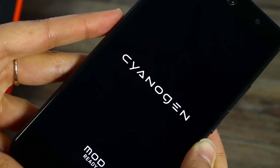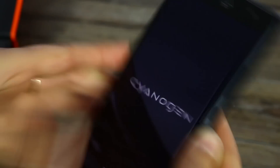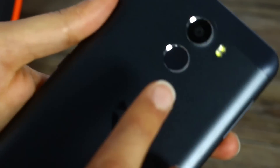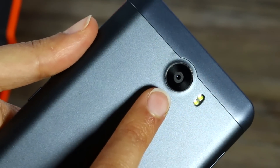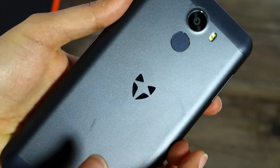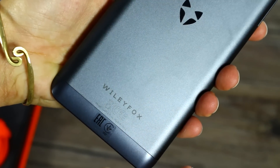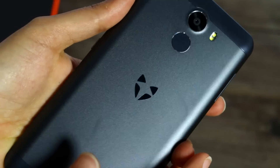But it feels awesome in the hand and it looks really, really nice. We've got the deep blue colour, but it also comes in a champagne gold and a pink colour — I'm sure they're calling it rose gold, of course. You can also see there's a fingerprint scanner on the back, and it's also NFC capable, which is great for those people using Android Pay.